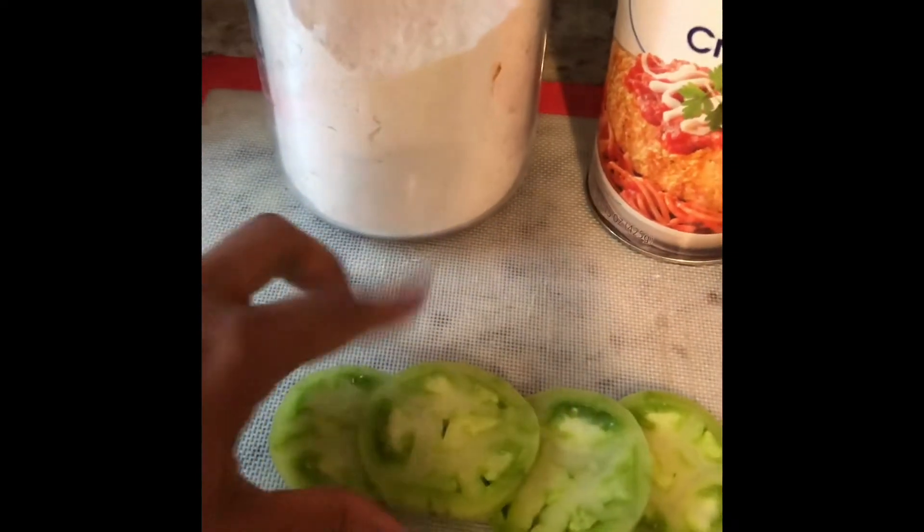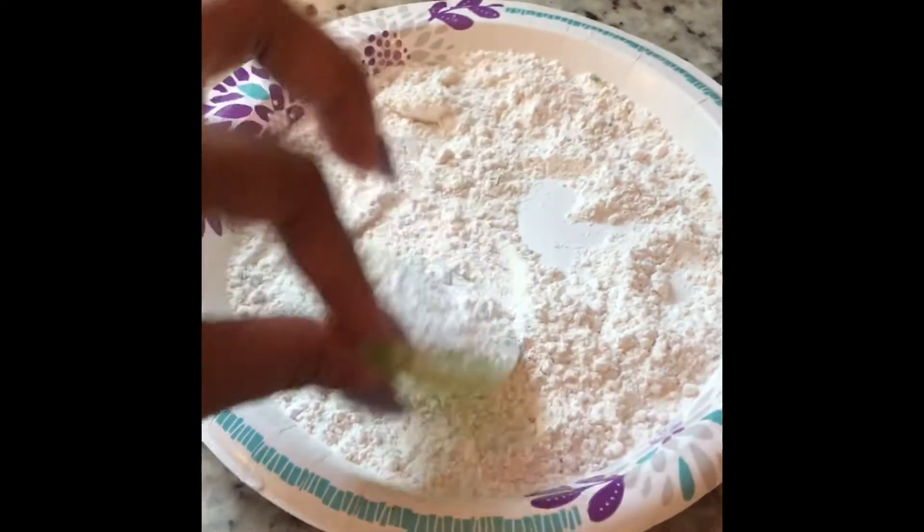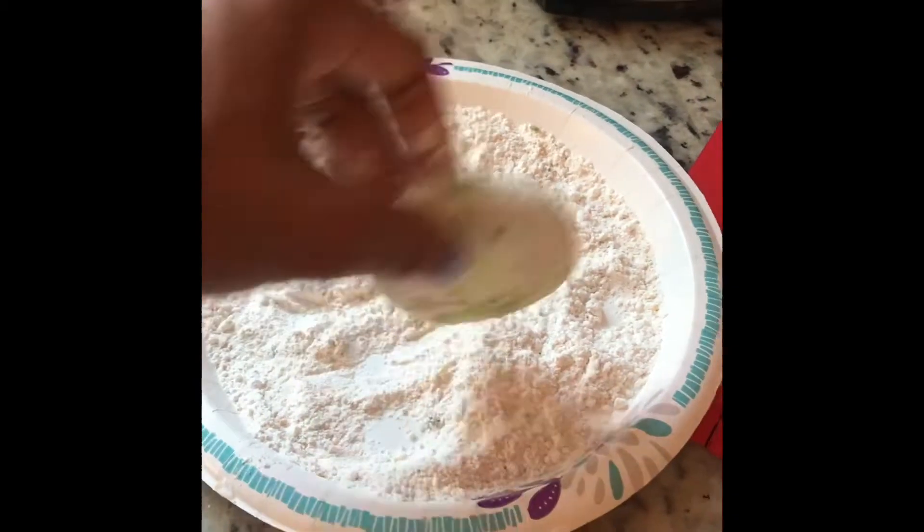Now my green tomato is cut up and I'm just going to simply take one at a time and coat it in my breadcrumb and flour mixture, and then we're going to toss it into our deep fryer until crispy golden brown.